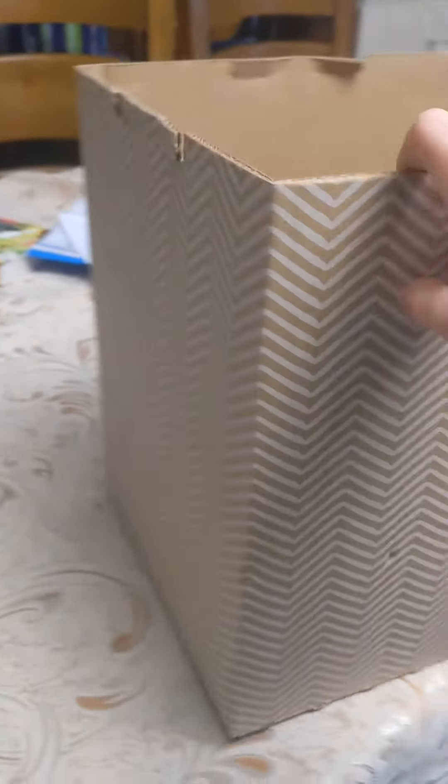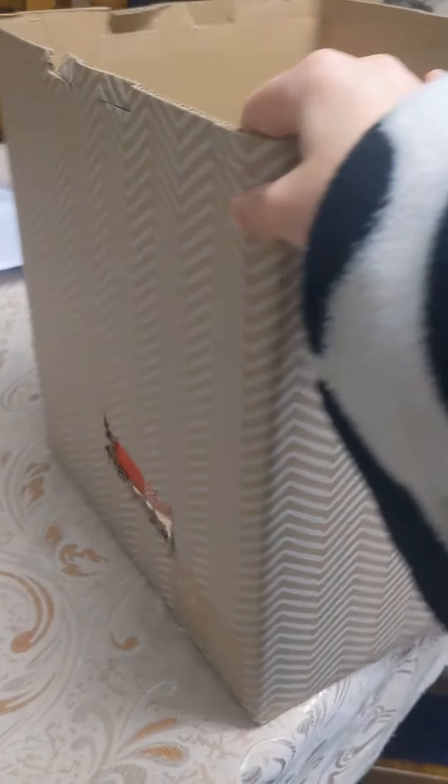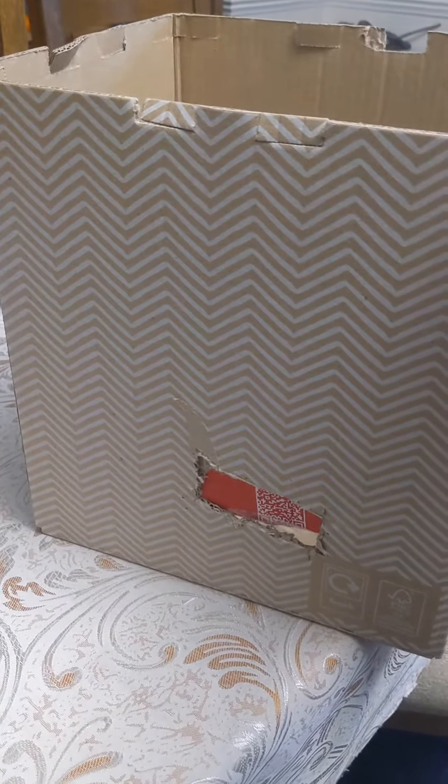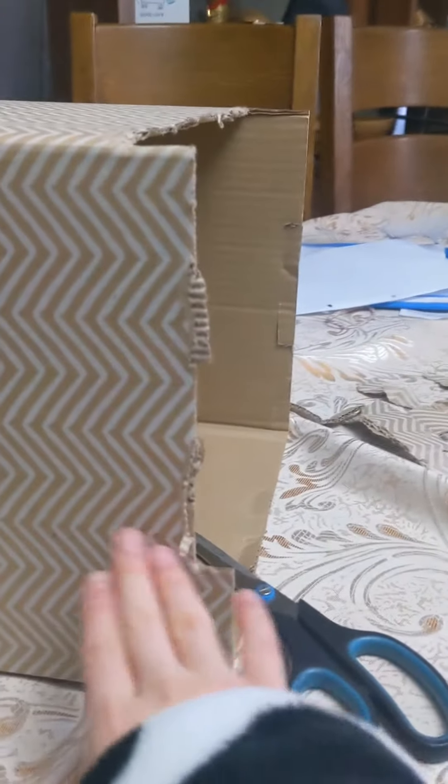So today we will be making a fairy head with cardboard since I don't have the actual materials we need. First of all we need to check if it fits. Okay, so we already got this side finished and as you see it's all working on this side.